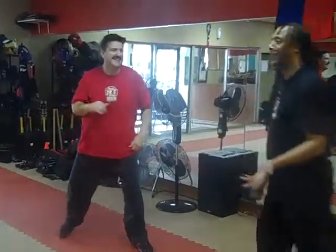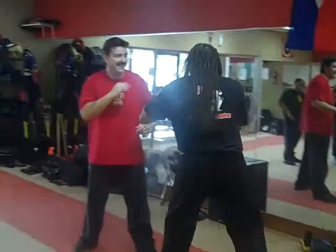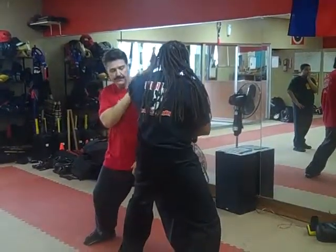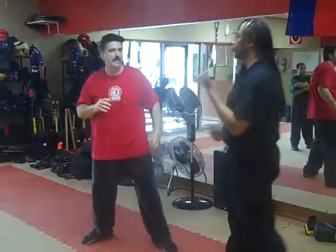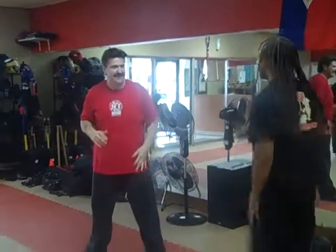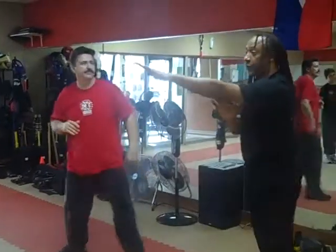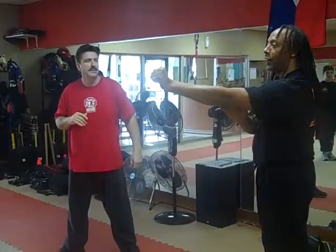One, two, three — see, now that's a different tool because that's an elbow. Do it again: one, two, three. Now it's still the straight line, but it's a different tool because it's not the same striking surface.